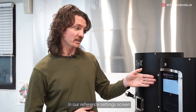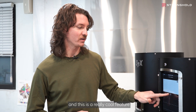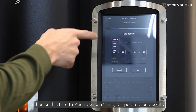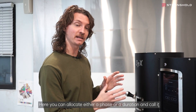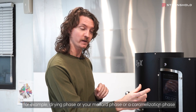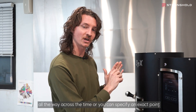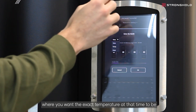In our reference settings screen, the first part is the guide. This is a really cool feature. If you click the plus button, on this time function you see time, temperature, and point. You can allocate either a phase or a duration and call it, for example, drying phase, Maillard phase, or caramelization phase. For temperature, you can select a band of temperatures that you want to hit all the way across the time.